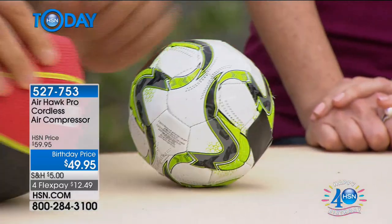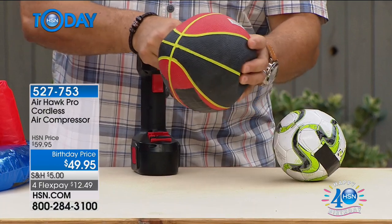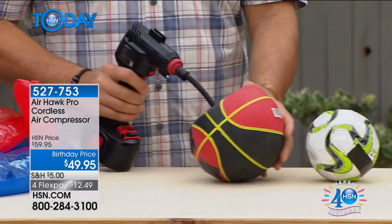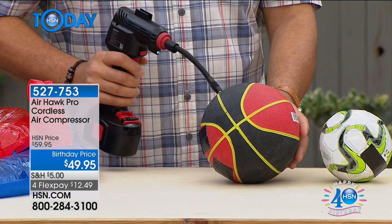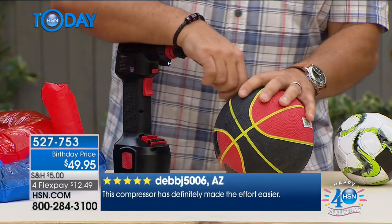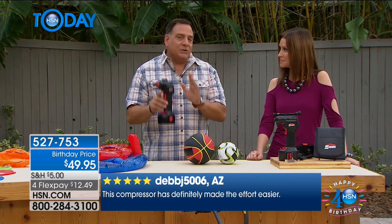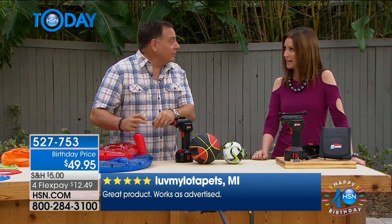That was easy because that ball is kind of small, but think if you're a soccer mom or soccer dad going to practices with the kids and you've got one of those mesh bags full of a dozen balls that have to be inflated. That quick we filled that up. It's that easy. It's a really neat little tool, and the nice thing is that it's cordless. I can take this with me anywhere and I don't need to worry about being too far from my car or not having a plug.